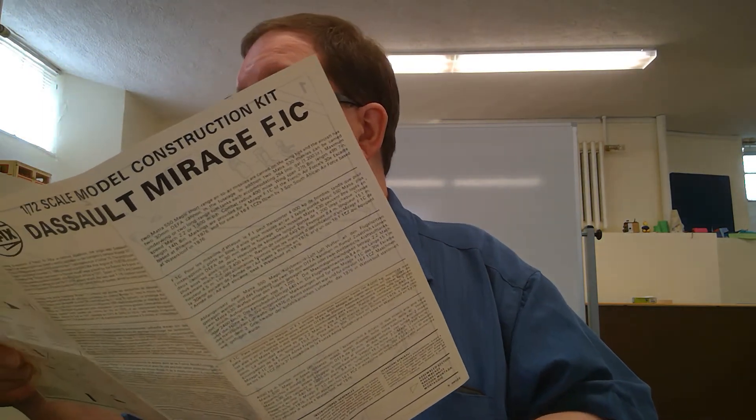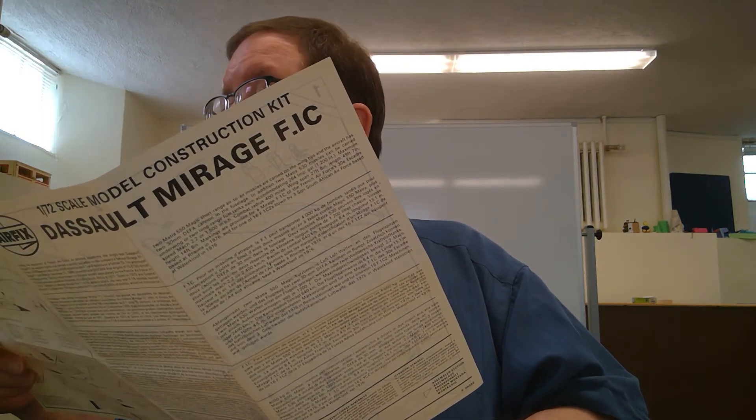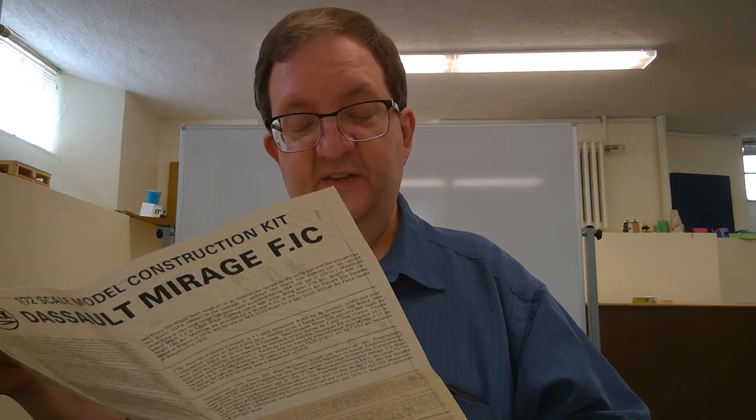What else can we do today? We have a lot of fuselage details — I keep calling it a hull, I've been working on tanks too long. Let's take a look at some of these other vents and so forth. There's a lot of things there.